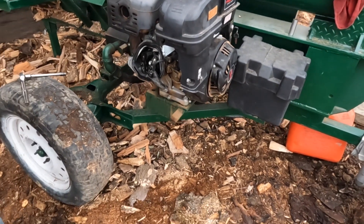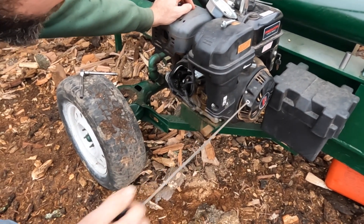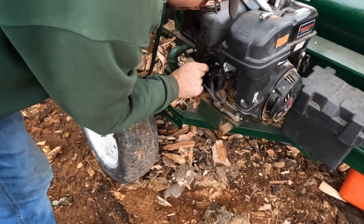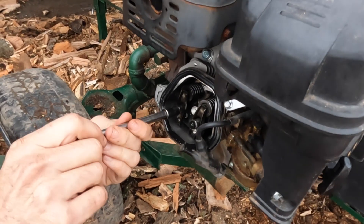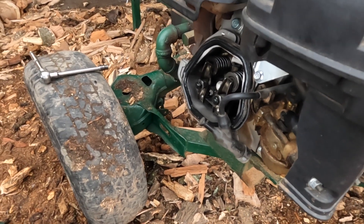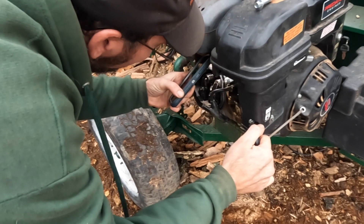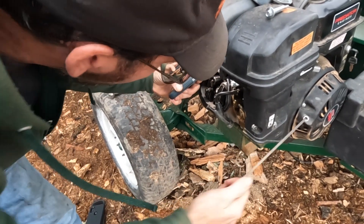Now we want to pull our pull cord slowly. These look like 10 millimeters as well — everything's 10 millimeter. We have a light here. We want to get the engine to top dead center where both valves are closed in order to do any kind of adjustment.